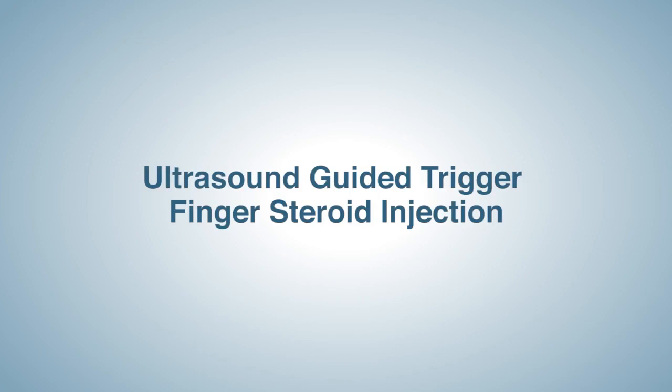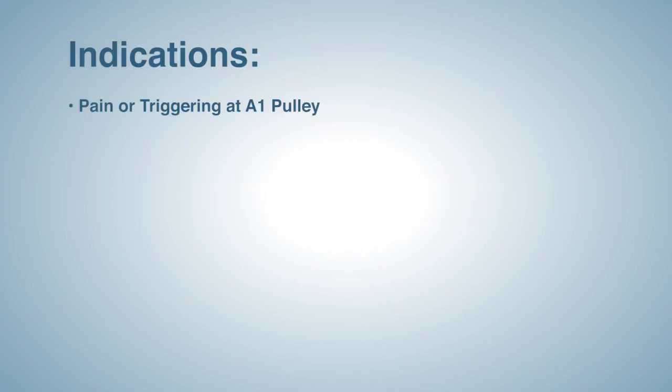The purpose of this video is to demonstrate the technique used for an ultrasound guided trigger finger steroid injection. The indications for a trigger finger steroid injection includes pain or triggering at the A1 pulley.